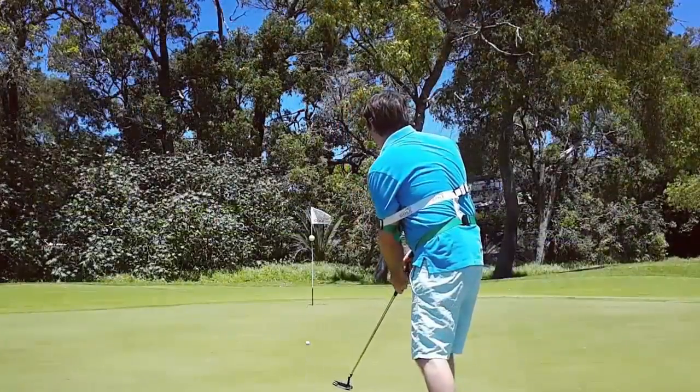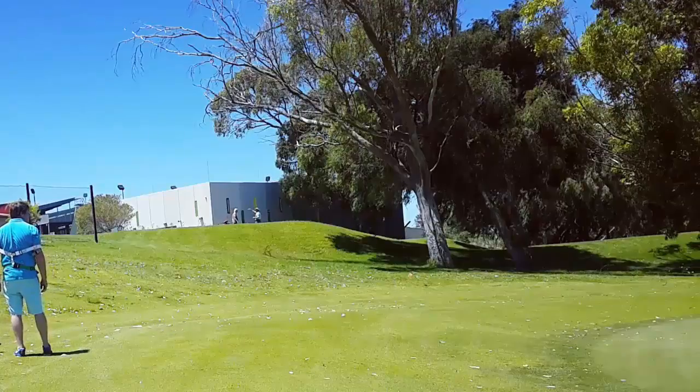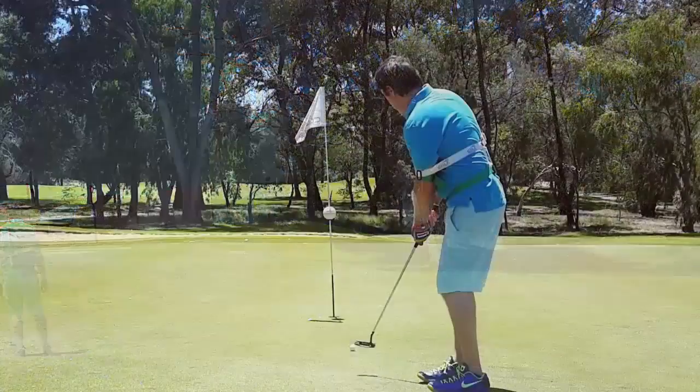As we get back to our core, we get accuracy, guide you directly to the ball. You get resistance, you've got speed, you've got accuracy.